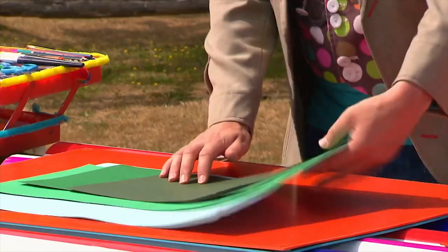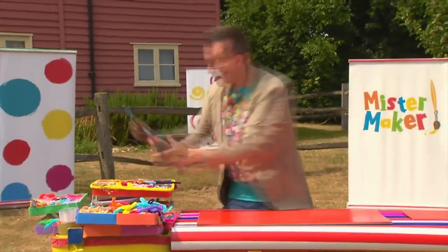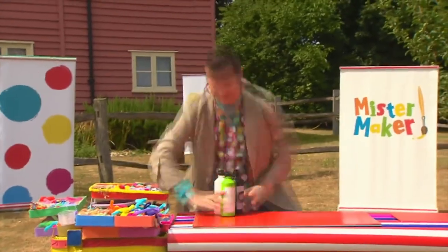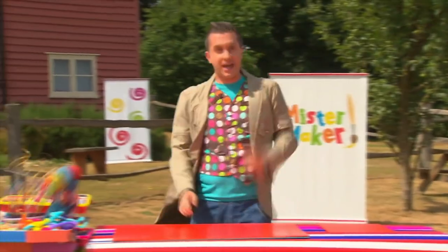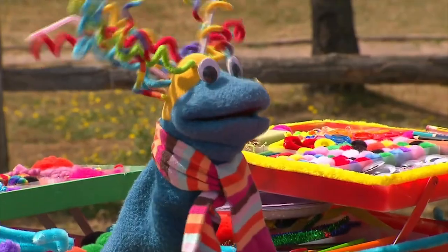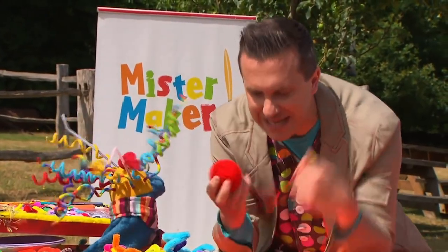We'll need some paper or card, a pen and some scissors, some brushes, some paint. And of course we need one more thing. That's right — we need a ball of wool. Wait, we don't need a ball of wool. It's Scraps! How did you get here? Oh I see. Look, we don't need wool at the moment.